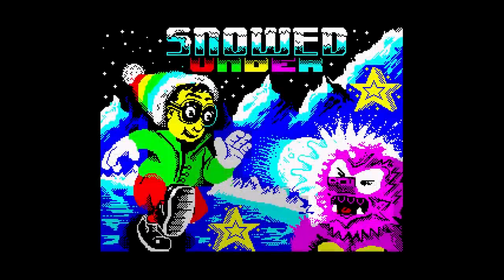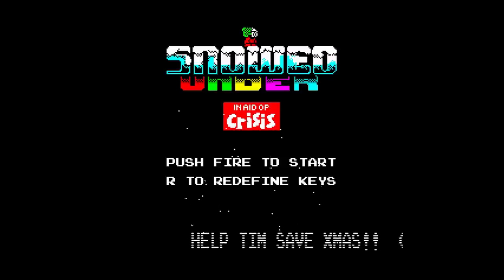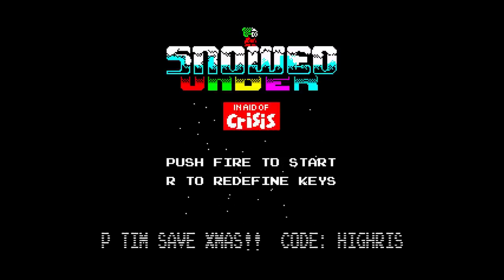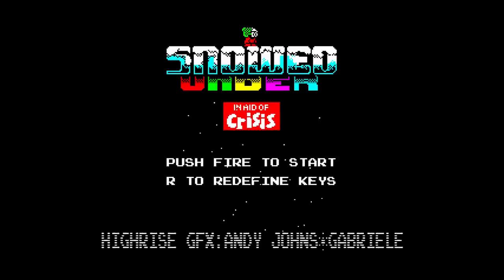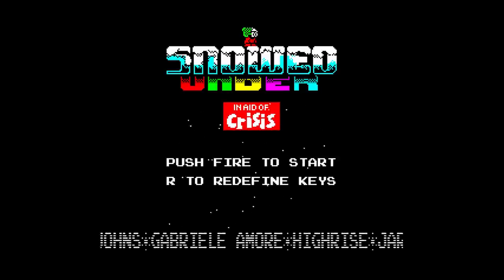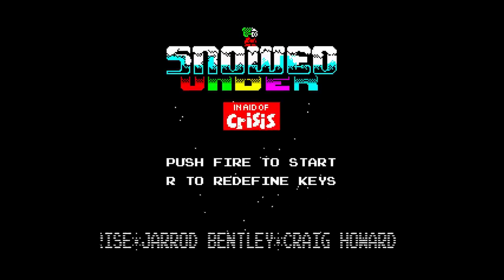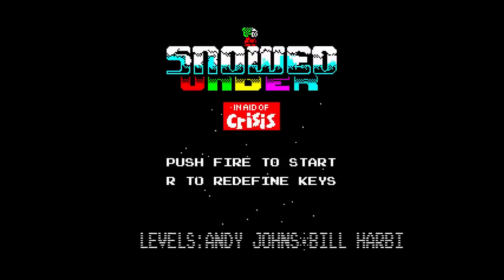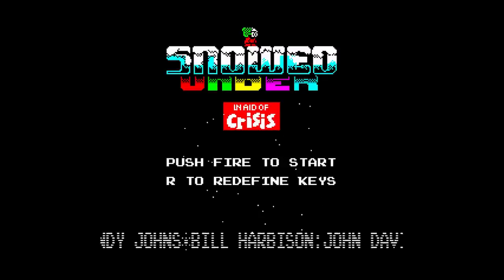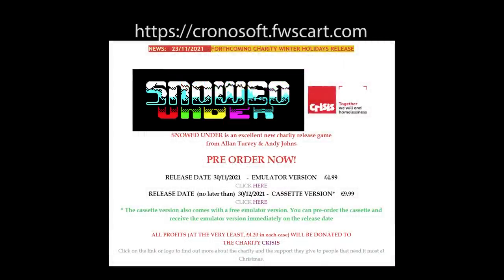And now onto a new game by Alan Turvey. Let's have a chat with him. So you've released a Christmas game, and it's not just any old Christmas game — it's also linked to a charity. It's linked to Crisis, which helps homeless people at Christmas, so it's a really good cause. To be able to contribute, you can buy this game on real media. There's a digital and a physical copy, all done through Kronosoft. All profits go to the charity.